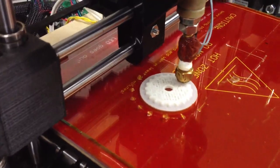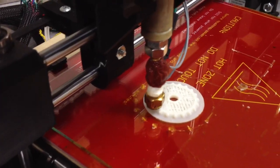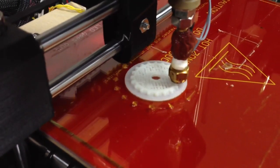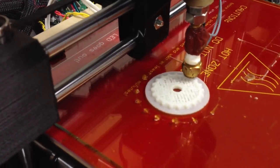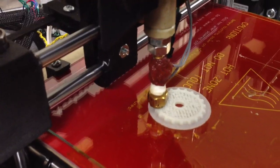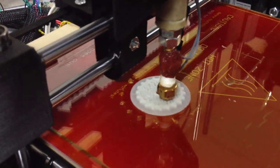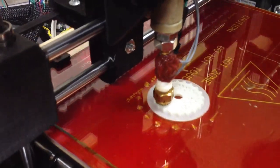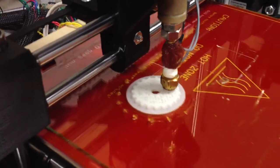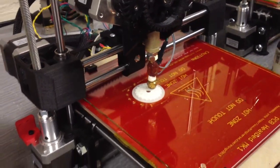This is .3 millimeter layer height. .3 millimeter layer height? Yeah. And the nozzle is set to .34, which may be why it's... Actually this nozzle is drilled to .45. So the infill's gonna be a little bit weird. But it's set to .3, .5, and .4. Wow. That's cool.